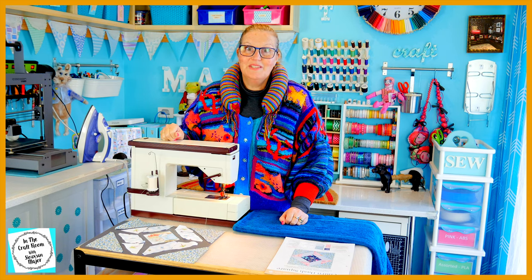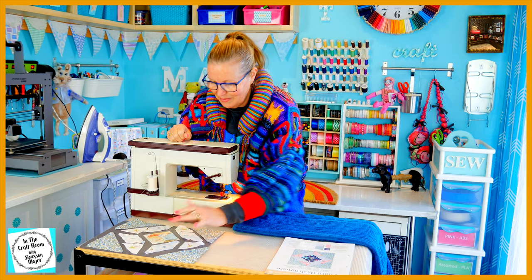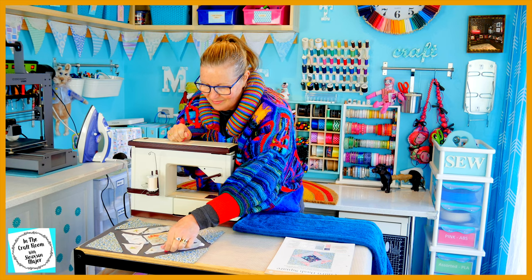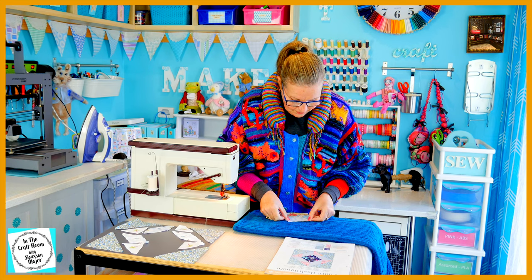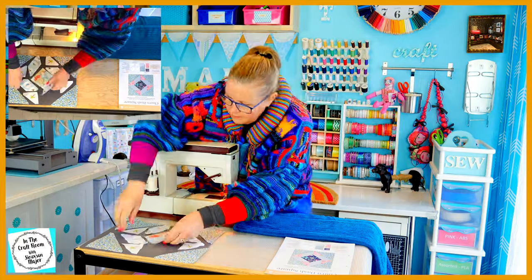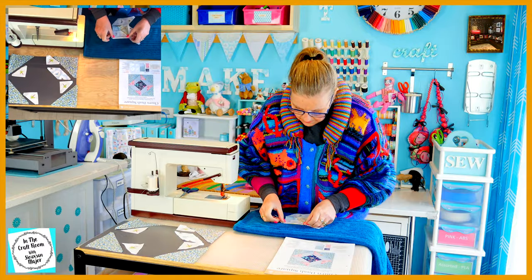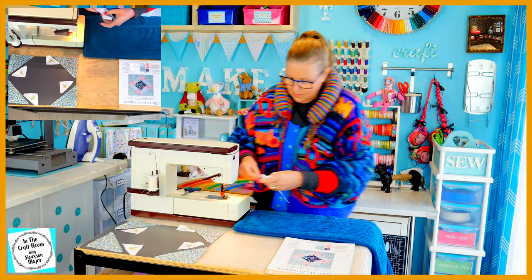I've read the instructions carefully — this one looks tricky. I haven't had much success with the churn dash so this is the last of our churn dash squares and I've got my fingers crossed that it'll work out. I'm going to start by stitching each of the four G pieces onto the center I piece first.